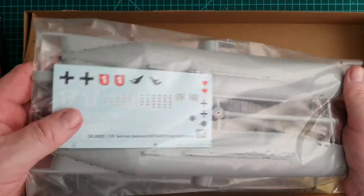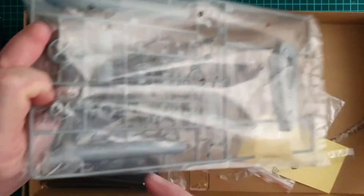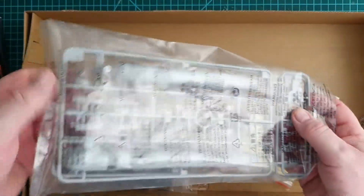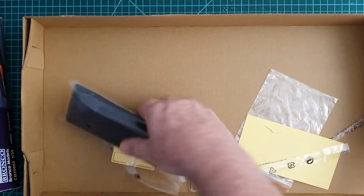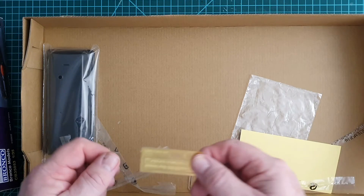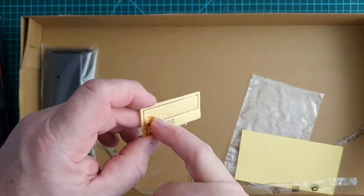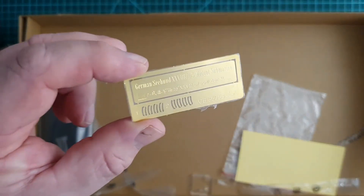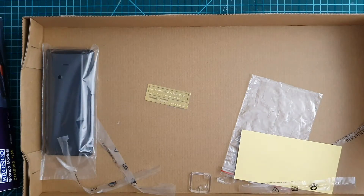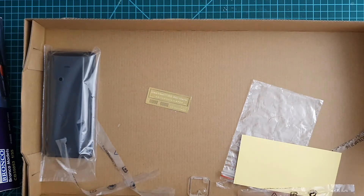Inside there's one bag with the hull sides, one bag with the conning tower and saddle tanks for the B5, and another bag with two torpedo sprues, a stand, and various bits. There's also a photo etch nameplate and the vanes for the front of the torpedoes. Big box, not much in it — but it's a big model.